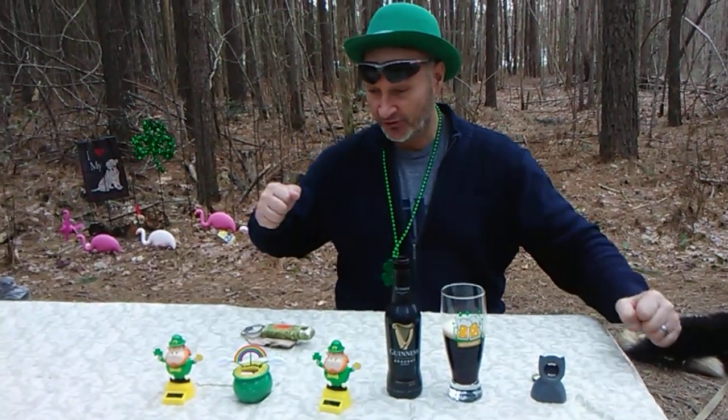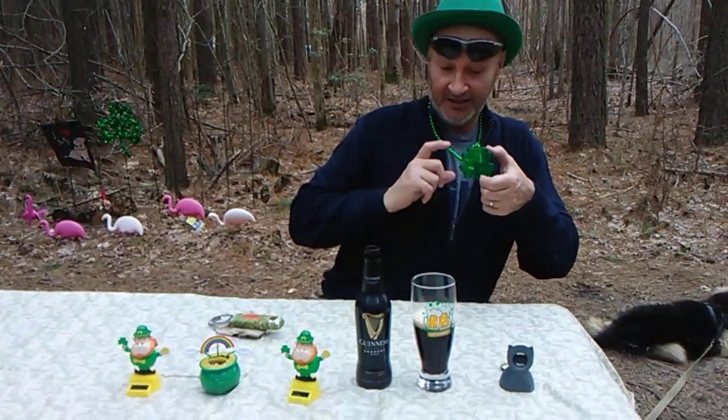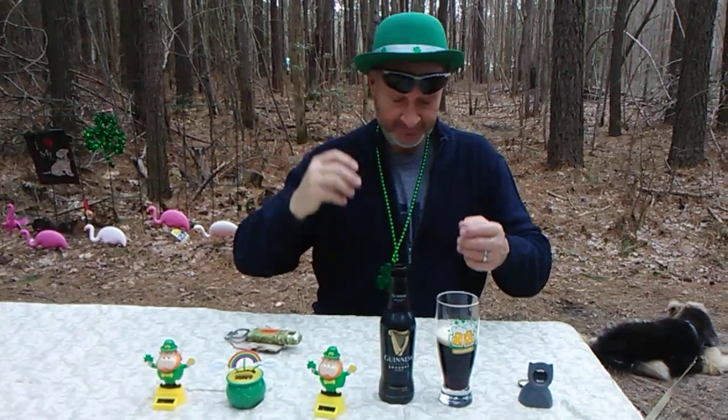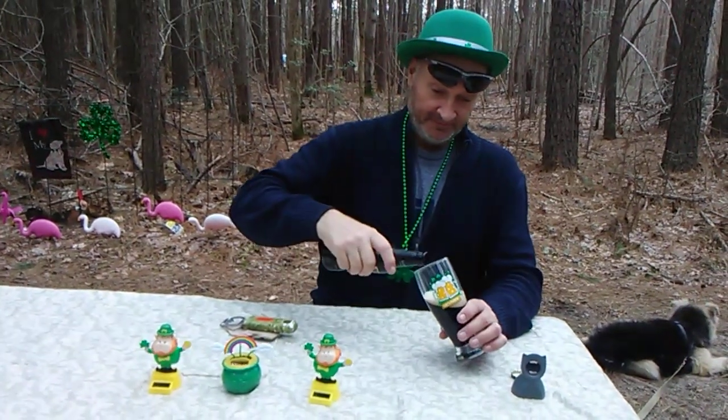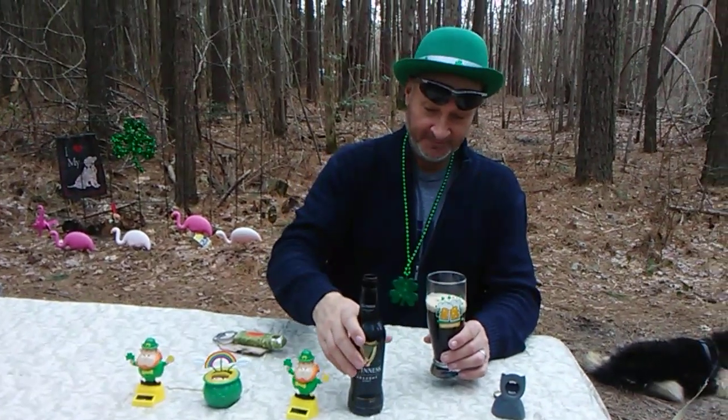I've got my little solar dancers, my little Irish leprechaun necklace with a little shamrock, and my shamrock hat. I wear green all the time because I have green eyes, so I don't have to worry about it.